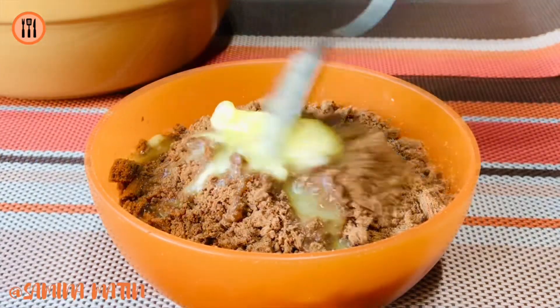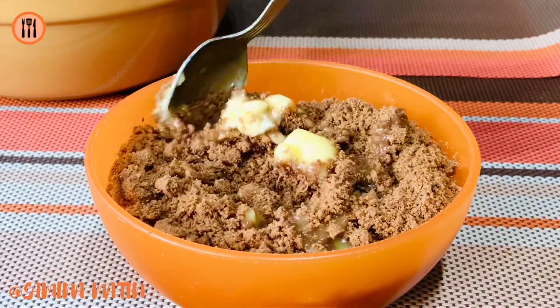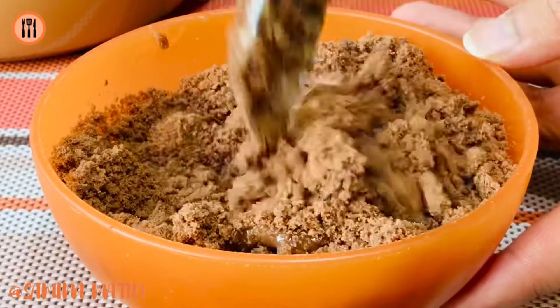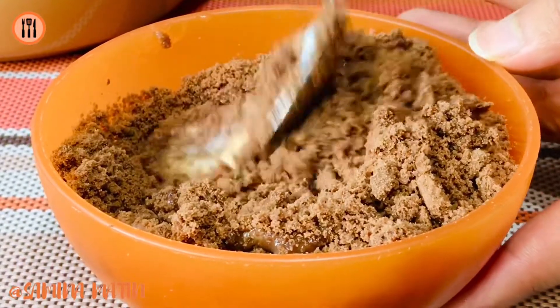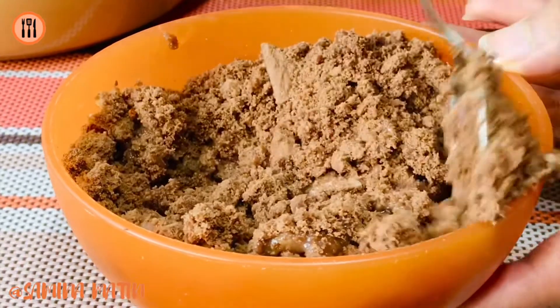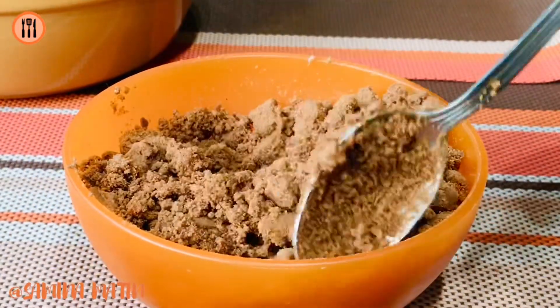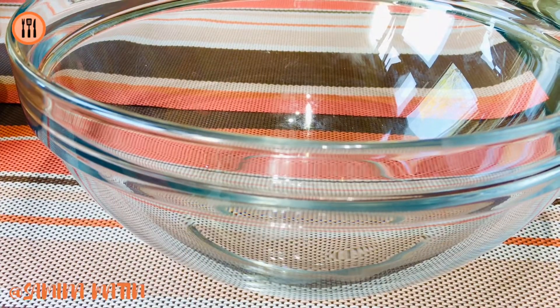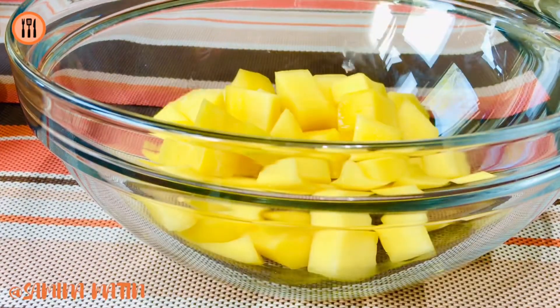I will add the butter and oil. I will mix the butter and mix it. I will add the mixing bowl. I will add the egg cup.